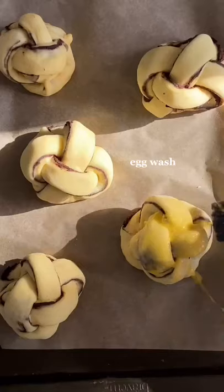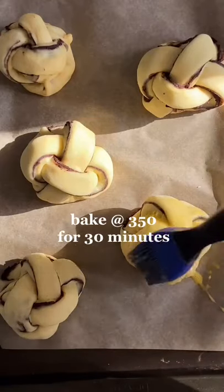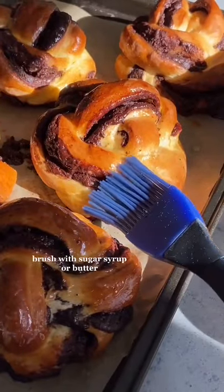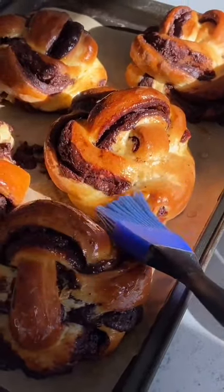Get your egg wash going. Once it's done rising, you're going to brush on your egg wash and pop it in the oven. Look at those golden beauties. For a finishing touch, I brush on some sugar syrup. Look at those babies.